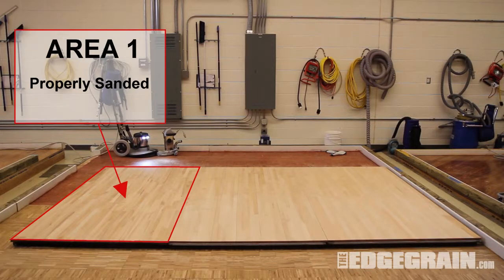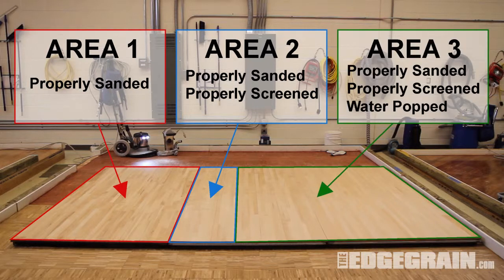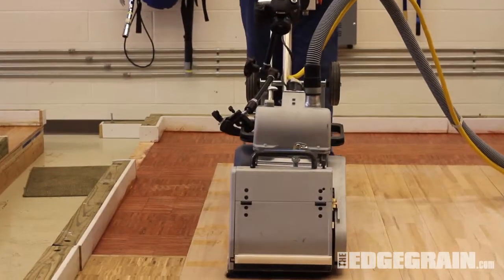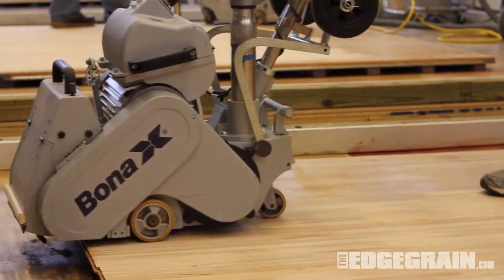For the purpose of this demo, we're preparing the test area in three different ways to show how different sanding patterns affect stain color. We started by sanding a test area using proper grit sequence: 36, 50, and 80.